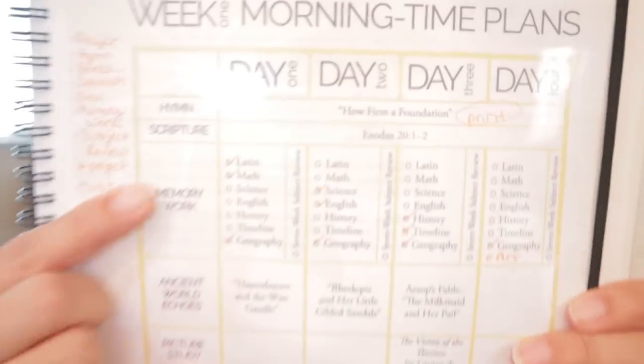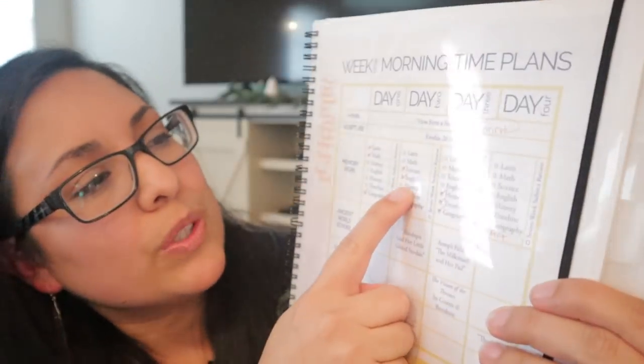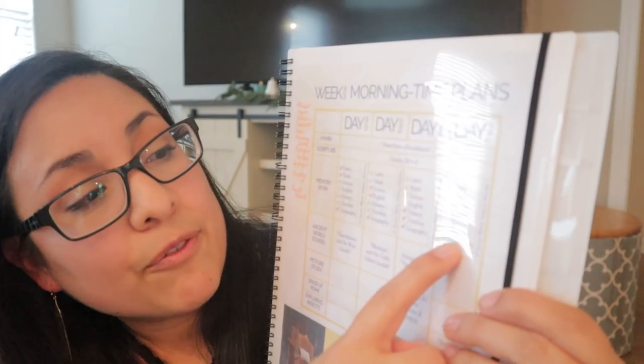We also do our CC memory work during symposium time, but I use the CC app on my phone for that rather than keeping anything in the basket. I divide the memory work over four days: Day One is Latin and Math, Day Two is Science and English, Day Three is History and Timeline, Day Four is Geography and Art. We have community day on Wednesday so we only have four symposium days. The kids have been learning so much — this is our second time through Cycle One so they're already remembering a lot.